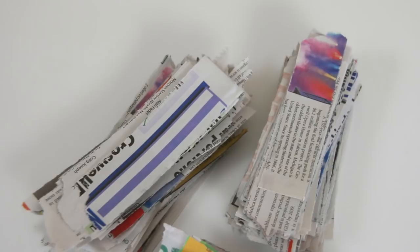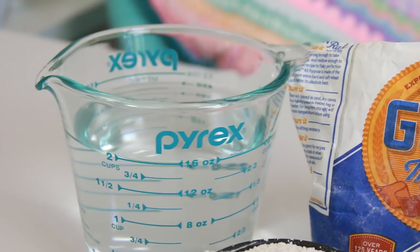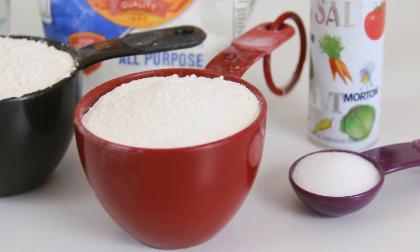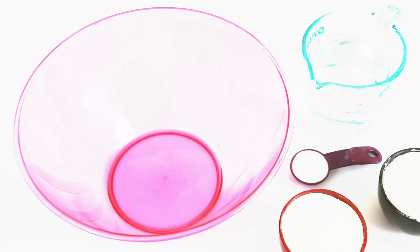Once you have a bunch of newspaper pieces ripped, it's time to mix the paste. I'm using two cups of water, two cups of flour, and one tablespoon of table salt. Dump all those ingredients together in a large bowl and mix until you get rid of the clumps.